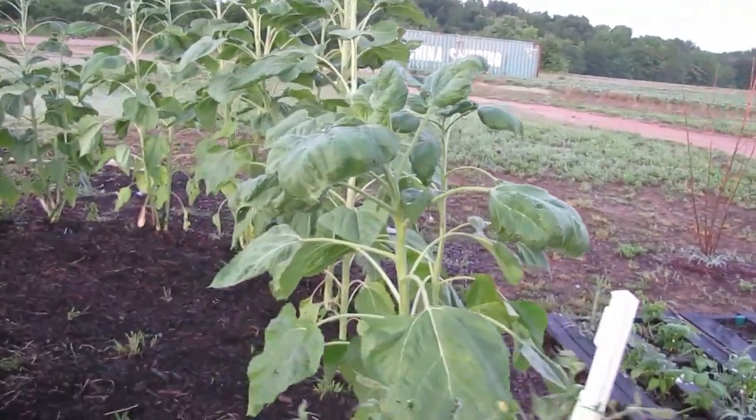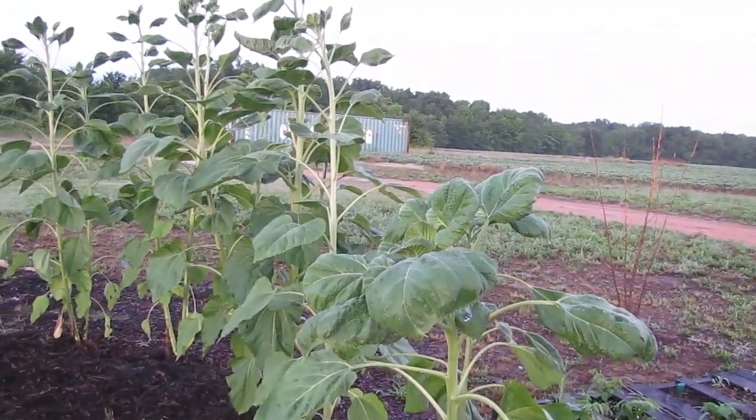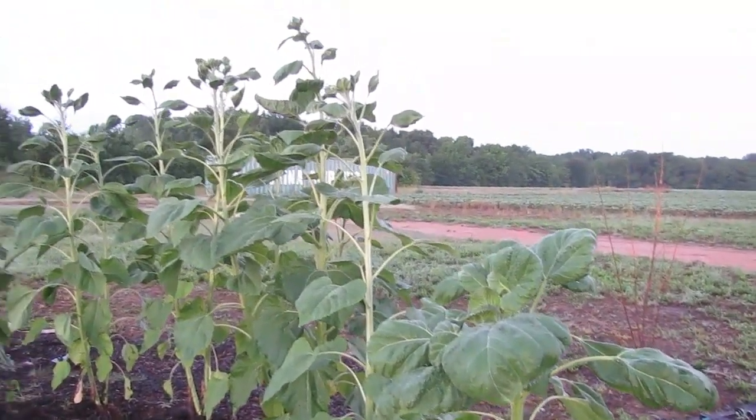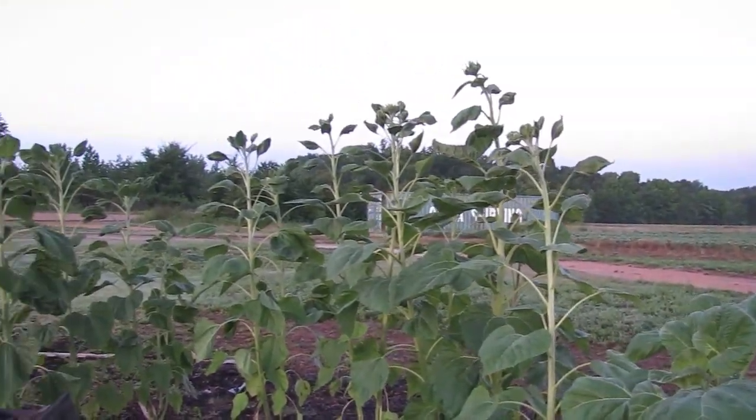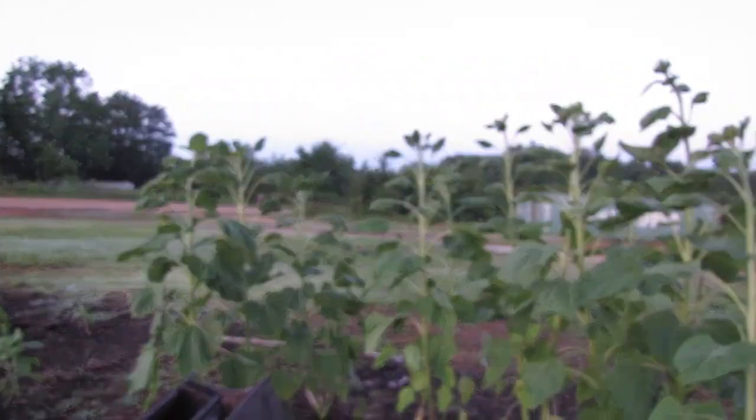Sunflower row — this is actual sunflower row. I do have some other baby sunflowers; some are growing faster than others. Pretty much all of these sunflowers are now taller than me.